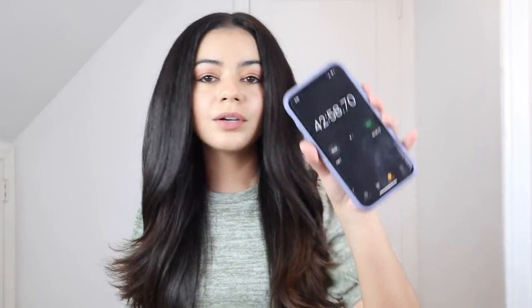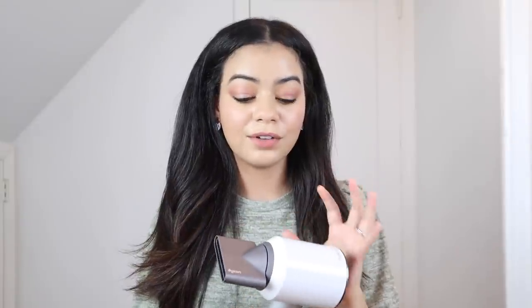Alright guys, I'm all done with my blowout. It looks nice — I have a lot of volume, it's very shiny and sleek. It took me 42 minutes to do all my hair. I really like this blow dryer — I feel like it's very powerful. This has to be the most powerful blow dryer I have tried so far, and I really like it. I do think it's worth the hype.